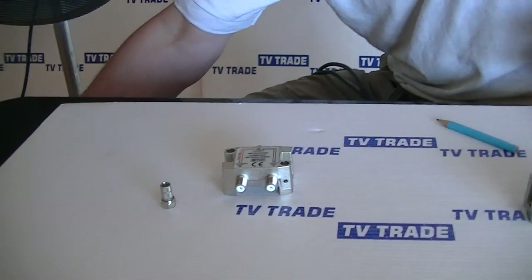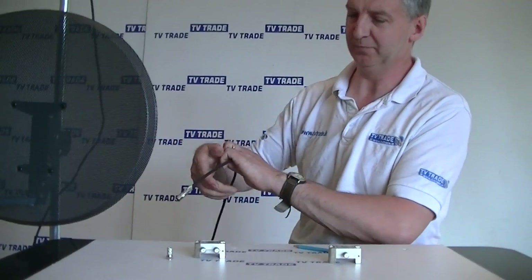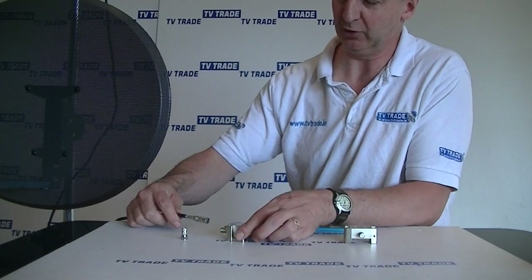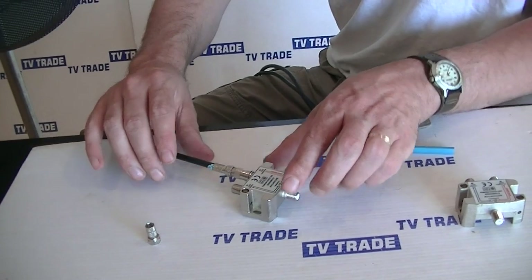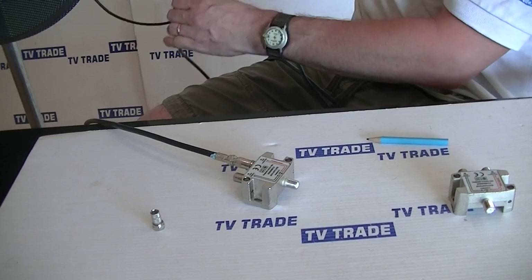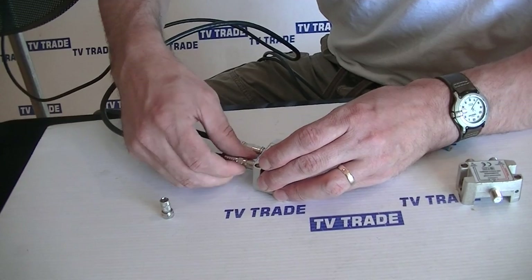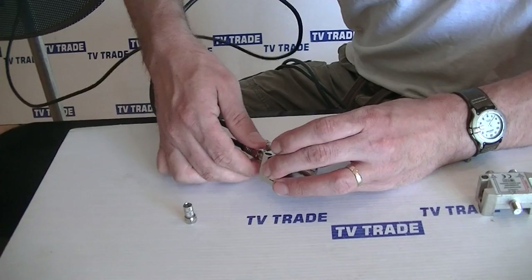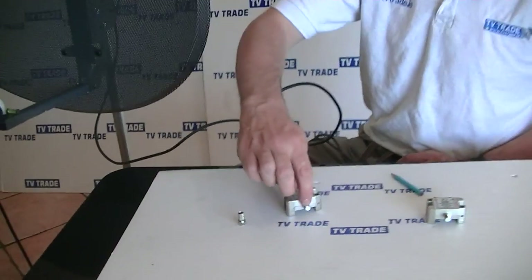I'm going to take this cable here — it's coming from the satellite dish. For this demonstration, I just have an actual push-on F connector, so we're just going to push it in here. We now have the satellite dish connected. Next, I'm going to take a cable terminated in a compression F connector that twists on. So now we have the feed from the satellite dish and the TV aerial combined into a single output here.